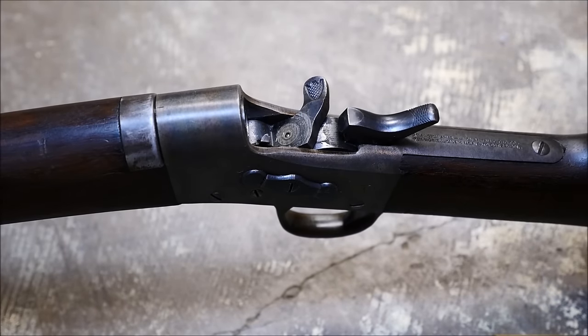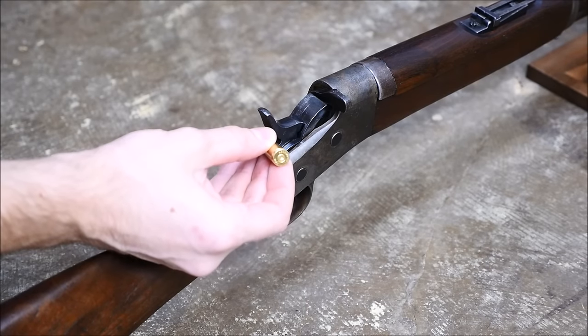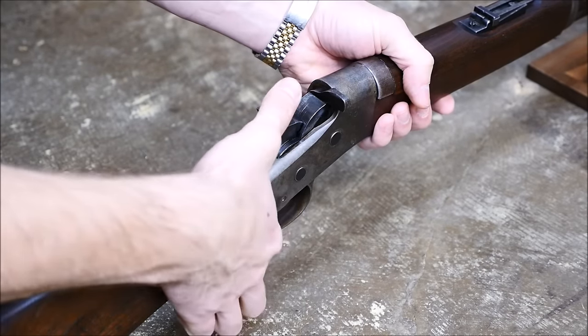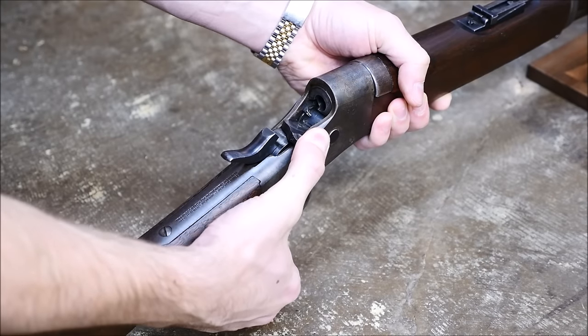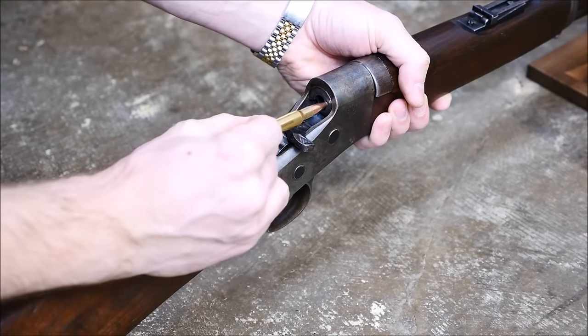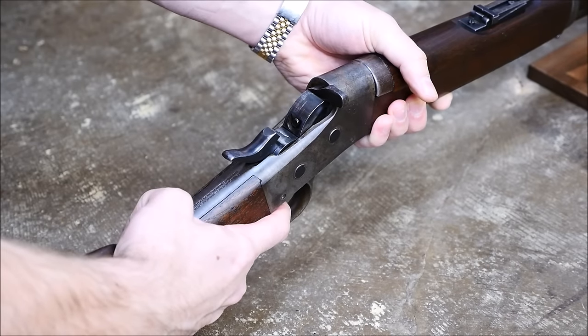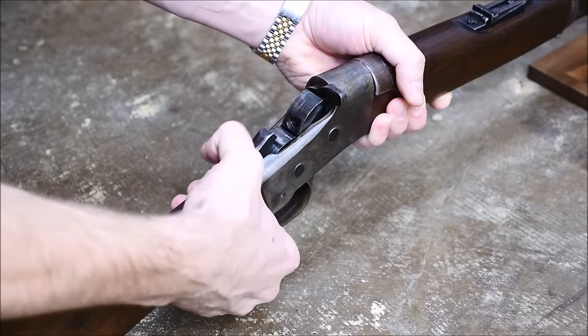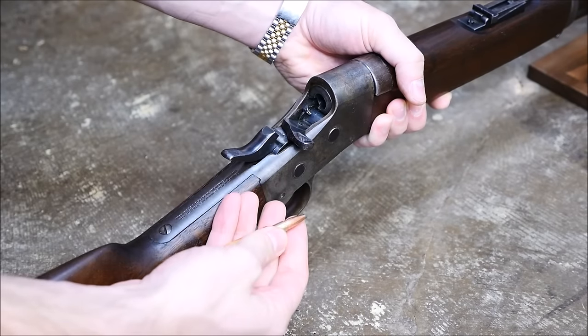The loading procedure is as follows. The user — well, this is a dummy cartridge of course, in 7mm Mauser — but you would cock the hammer, throw open the breech block, insert your cartridge, close the breech block, and then fire the gun. Then you would open the hammer, pry open the breech block, and the shell automatically ejects.